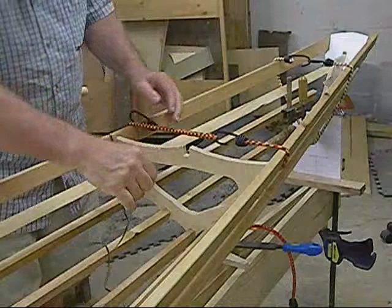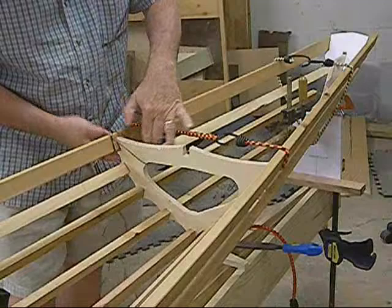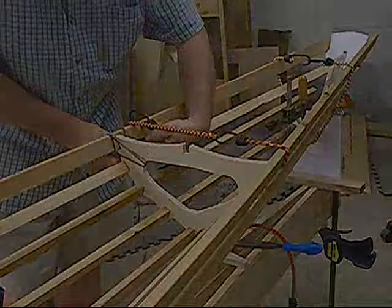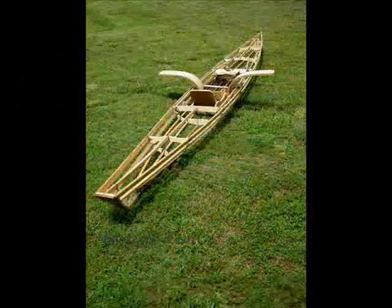Next, you'll want to start lashing the stringers to the frames. This is done using artificial sinew. Any build requires a frog photo, also known as frame on the grass.